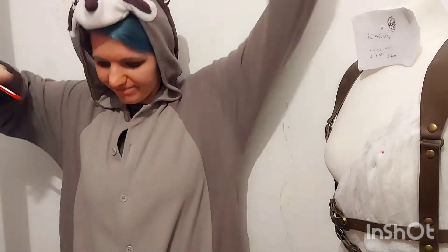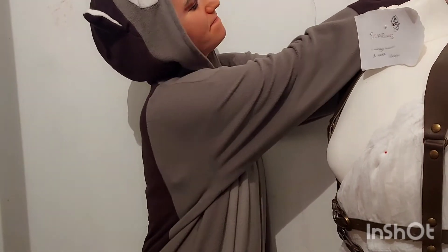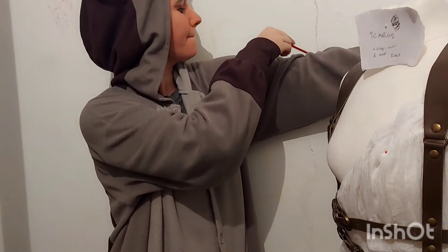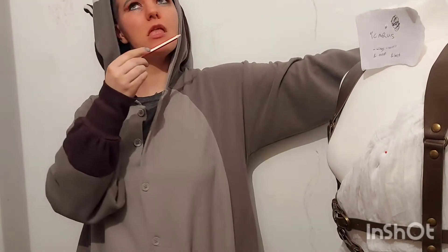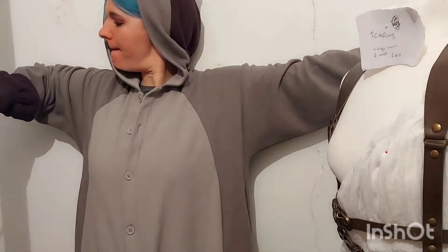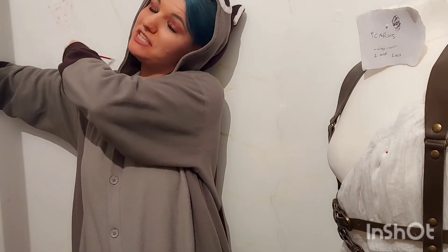It is at roughly this point in the video that anybody coming here looking for a professional, accurate cosplayer who does things properly, sensibly, and in a way you could reasonably copy, should realize they were sorely mistaken coming to my channel. Welcome to the chaos of me, my life, and this — this is the most important thing I've ever done.